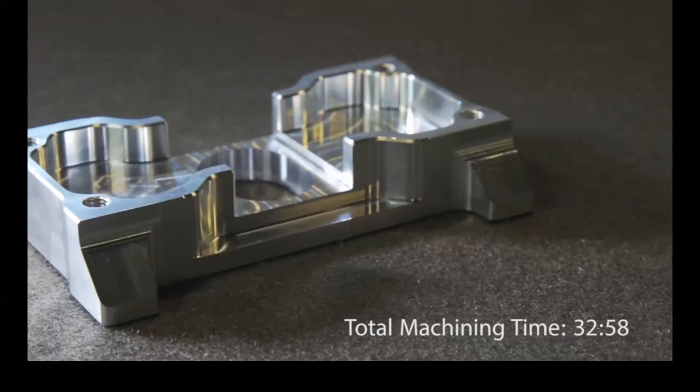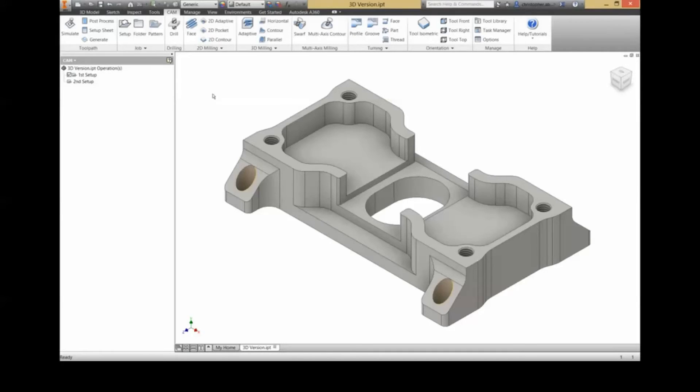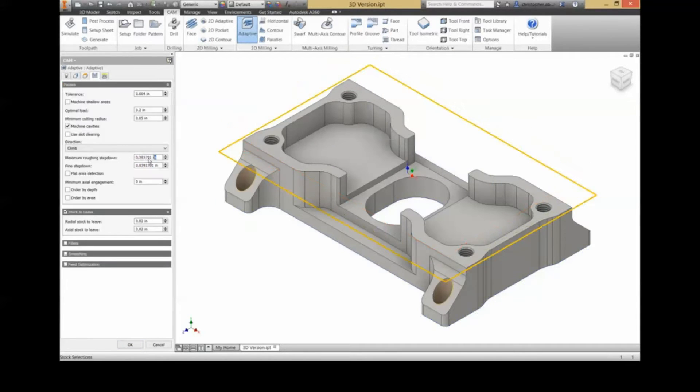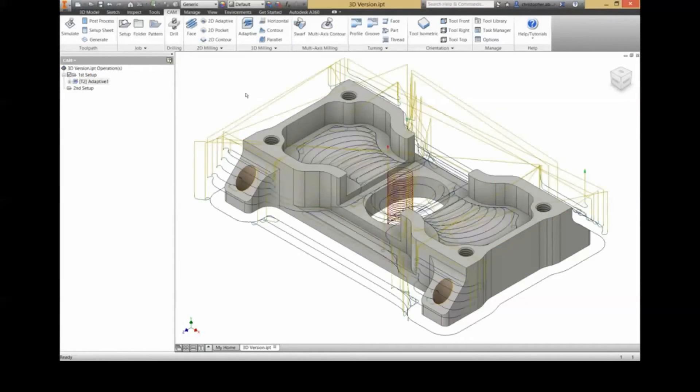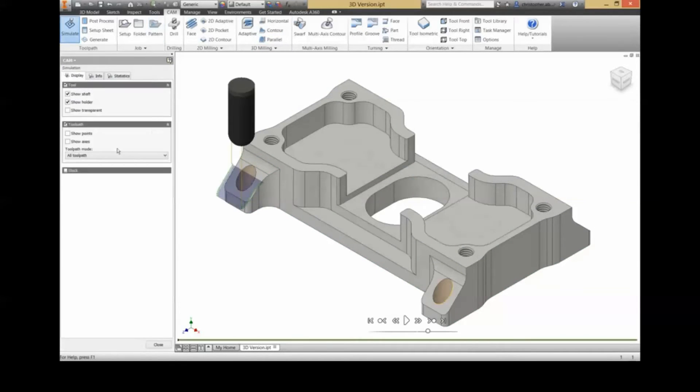So, let's take a look at the surface finish. Now let's look at the same part using 3D toolpaths. The intent of using 3D toolpaths on a 2D part like this is to make our machining process more productive, either by reducing the number of toolpaths or the setups needed.